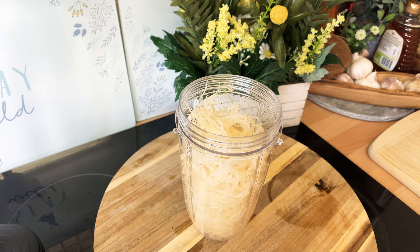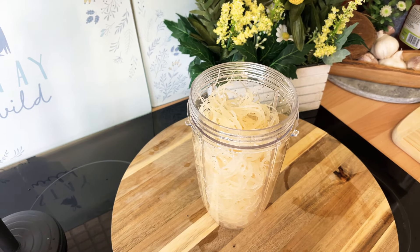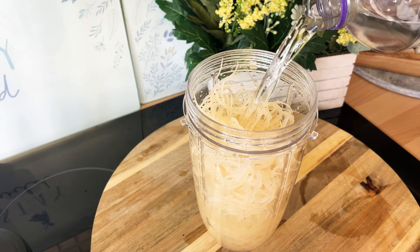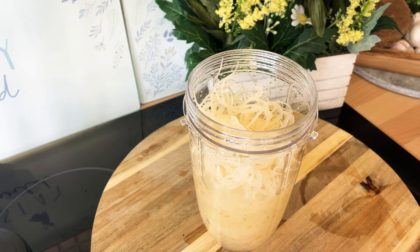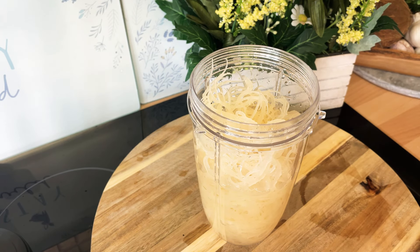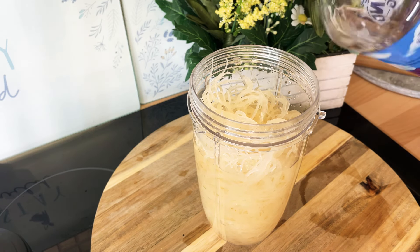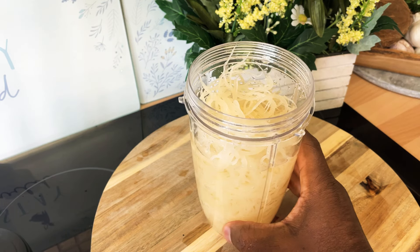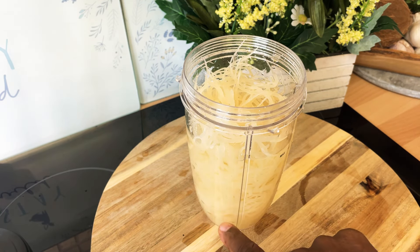Now this is where the blending comes in. We're going to be using some water — you don't want to be using too much water. Put in enough water. When you blend sea moss it comes up like a gel, so you have to make sure you have enough water. I put roughly about two cups of water in — I didn't measure, but that's the rough measurement for Chef Ricardo.